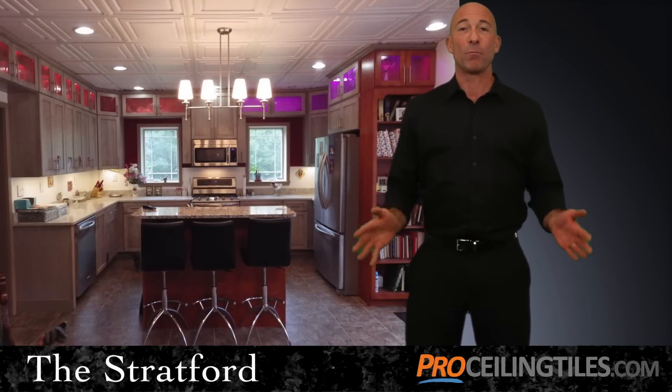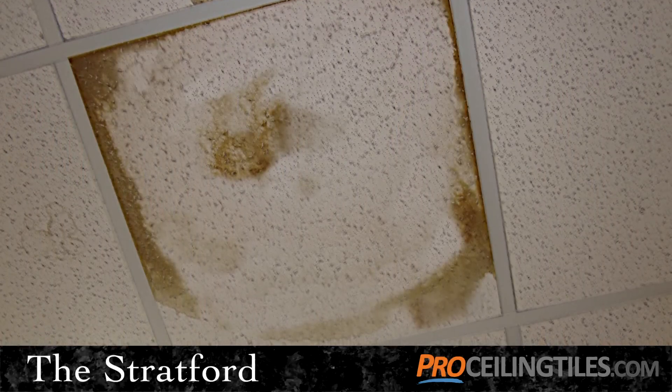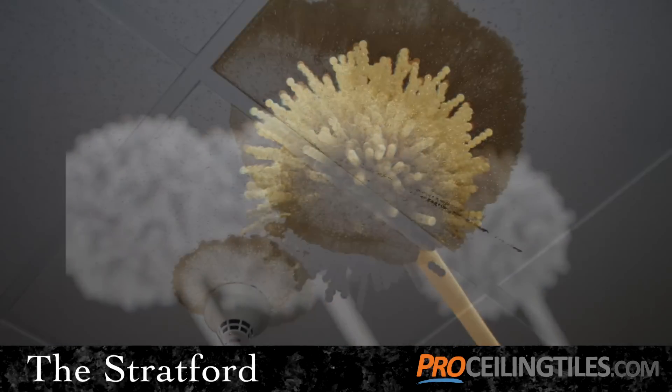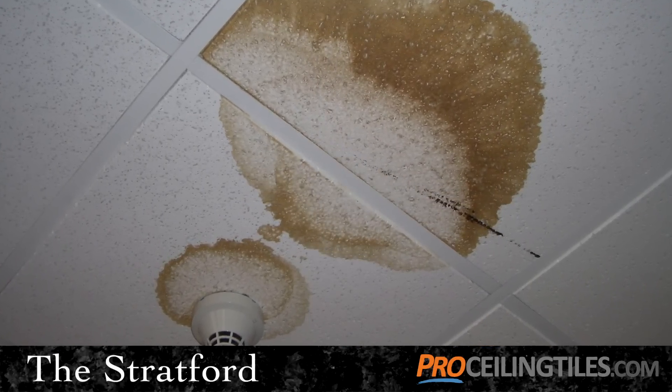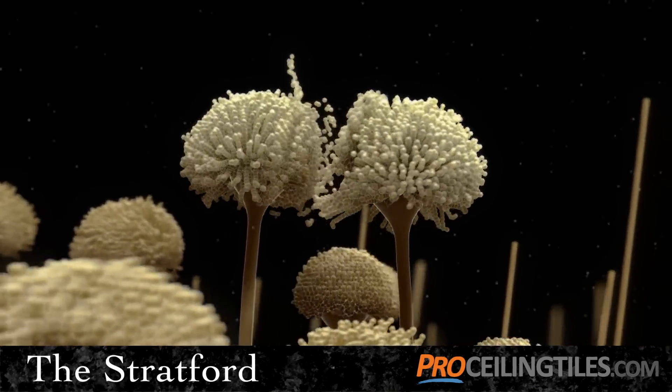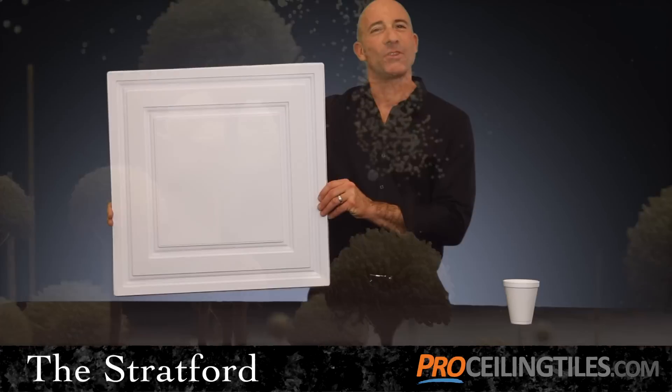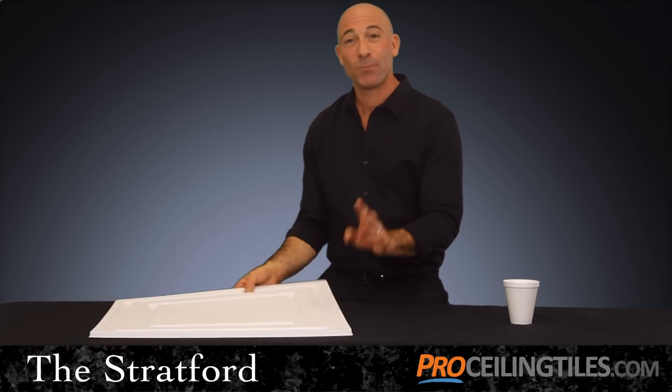This brings up another important point — they're safe. You see, most tiles absorb moisture, creating the perfect conditions for mold and mildew, ruining the look of your ceiling. And when this happens, spores are released into the air, making indoor air quality unhealthy. But with the Stratford ceiling tile, you can breathe easy.